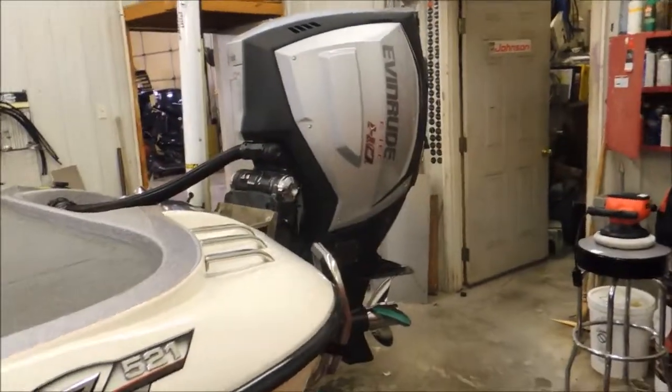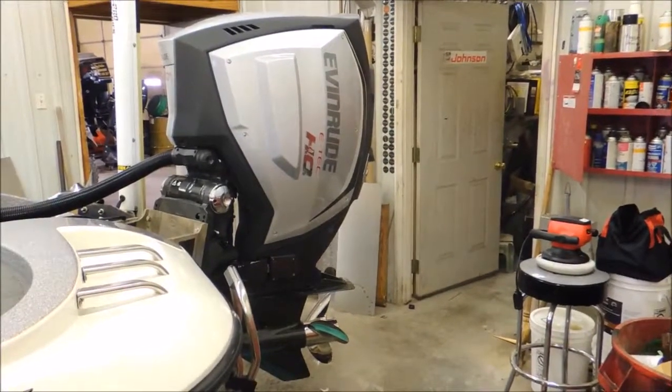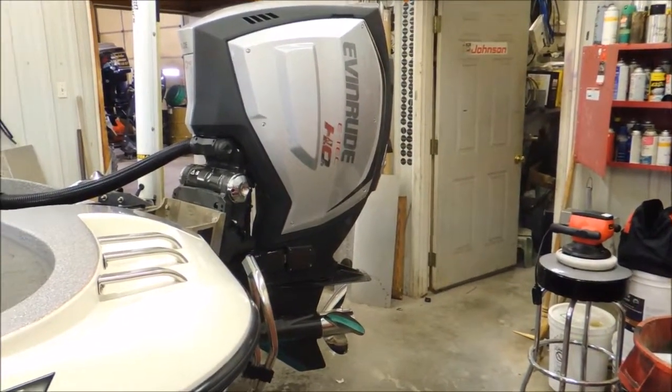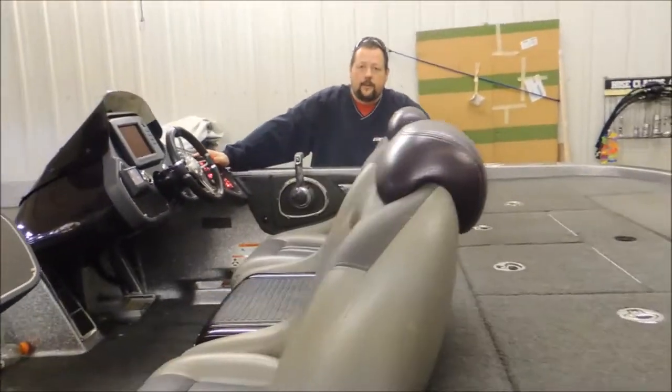We're gonna hear it breathe its first breath here — it'll just be a very short startup. It fired right off. Actually it starts easier than the original E-Tec.